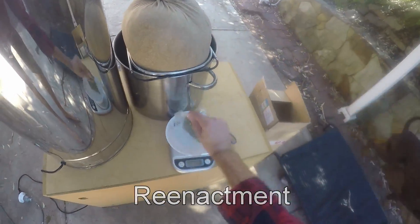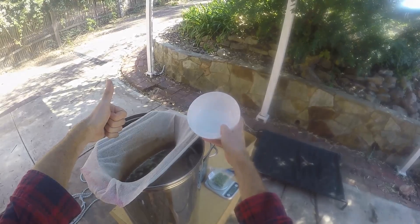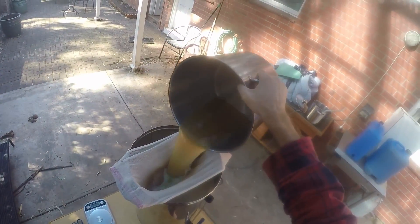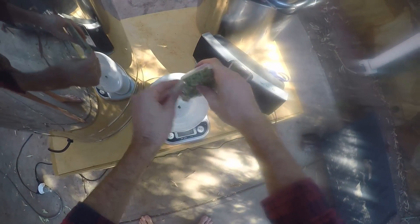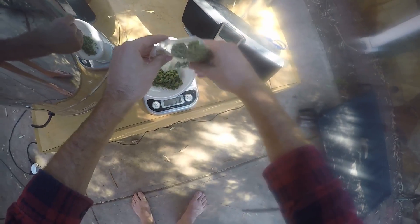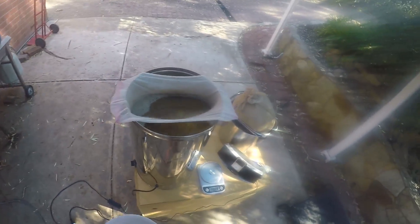This is a reenactment of me putting in the first wort hops because I forgot to turn the video camera on. So in go the first wort hops — you'll notice it's not boiling at this point, so those hops are going to add a little bit of flavor as well as a lot of bitterness. That's 25 grams going in. I'm using Saaz hops for this one — Vienna and Saaz should be a good combination.